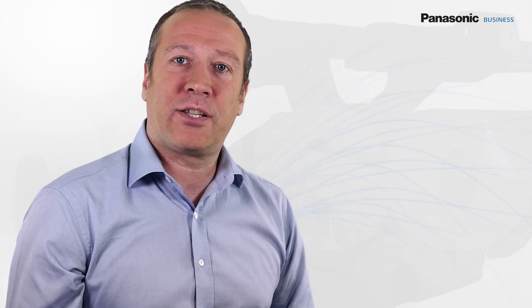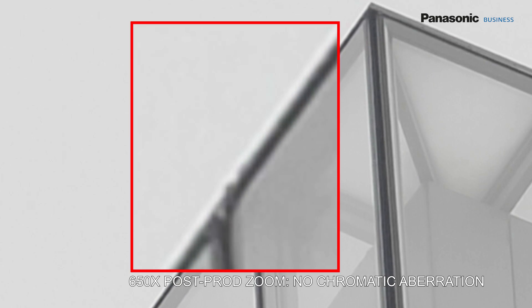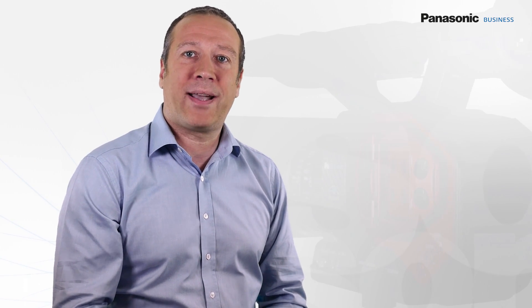A chromatic aberration compensation is provided. The image processor, developed solely for this lens, knows exactly how to correct the aberrations and distortions. The integrated lens makes the DVX-200 the ideal camera for shooting whenever reactivity is needed, but still with the atmosphere given by a large sensor, shallow depth of field, and wide dynamic range.